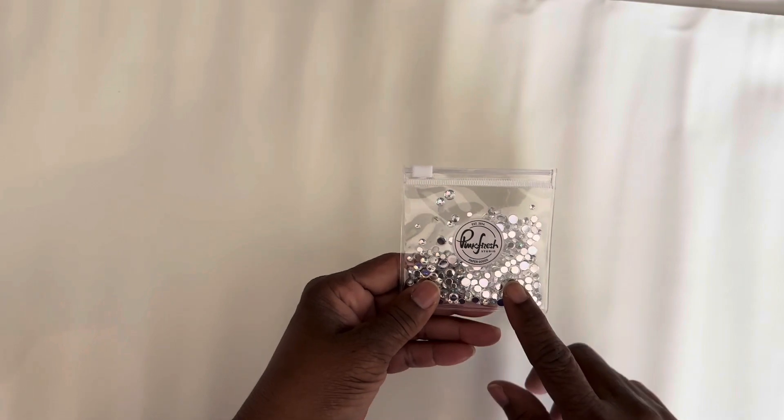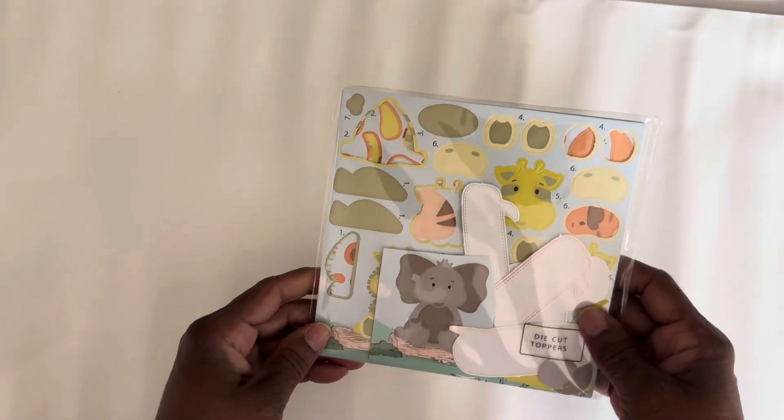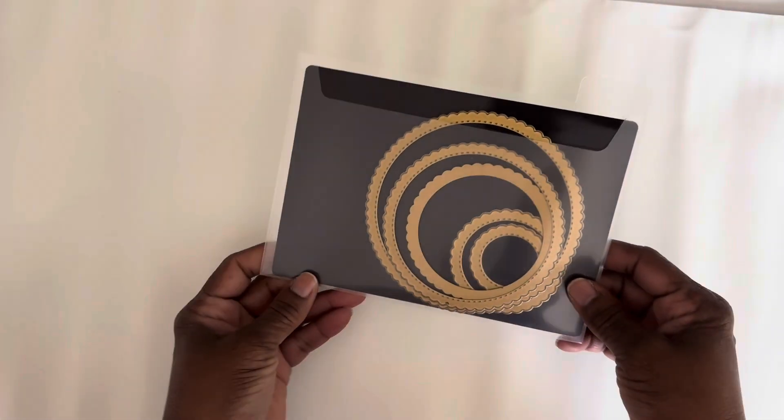I'll go ahead and get started with what I use. I use these Pinkfresh bling pieces. I use this kit by Crafter's Companion — it's called Build a Character. I use this Scallop Circle die.